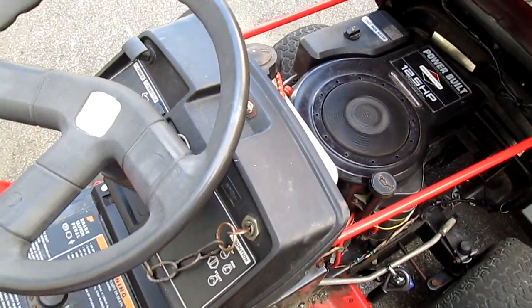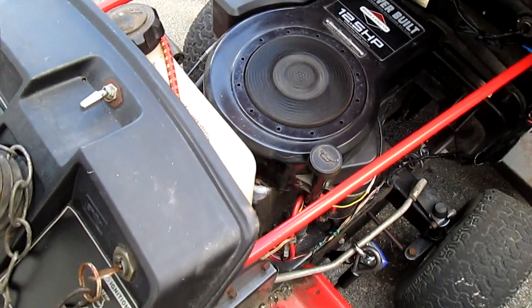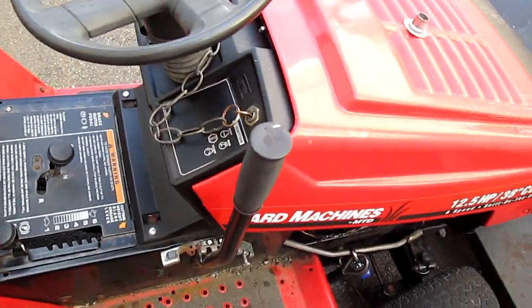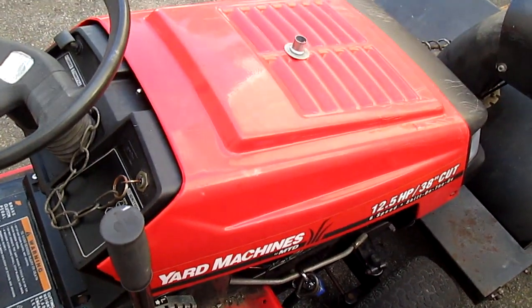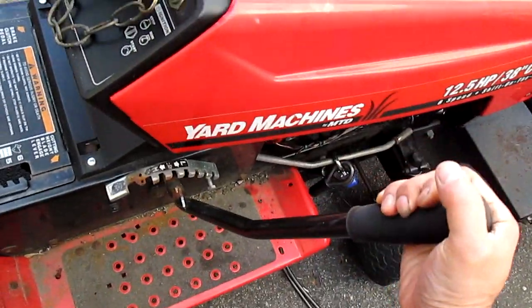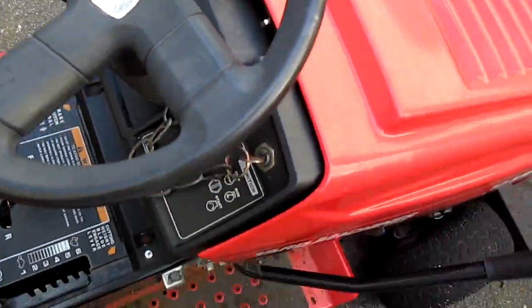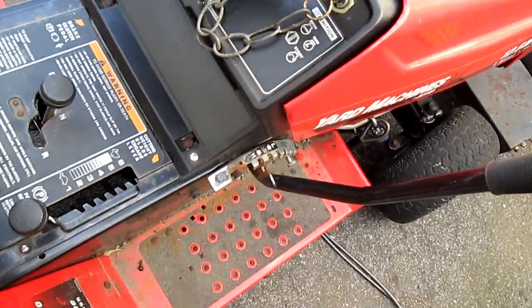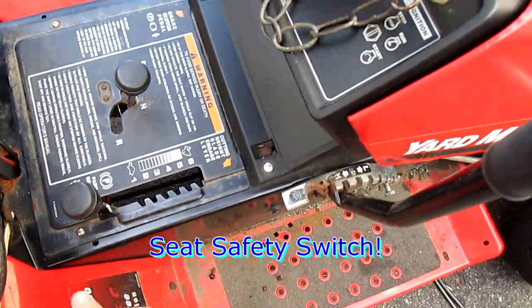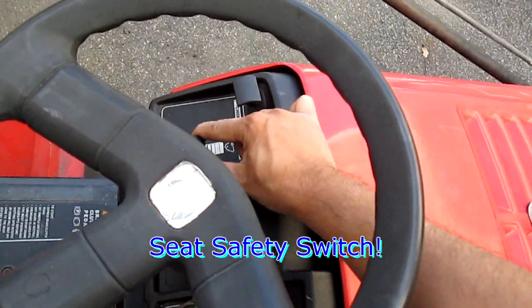I'm going to put on the choke and start it for you to see how it runs. It starts right up. Now I'm going to engage the snowblower. I have to turn it up a little louder to engage — if I engage the motor I'll crank it up first.